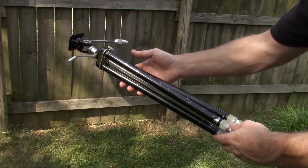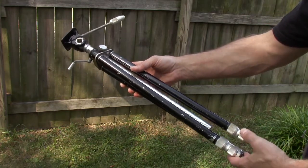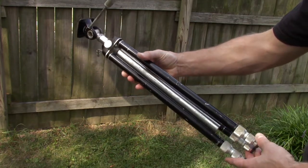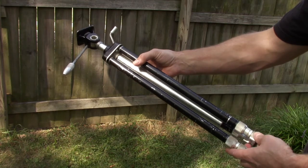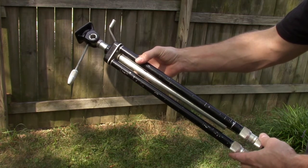All the legs telescope on this tripod as well and each one of them is absolutely straight as an arrow. I could not be happier with a vintage find like this. This thing is absolutely rock solid, and I guess it kind of speaks for itself considering it is 70 years old or thereabouts and it is still in absolutely excellent condition.